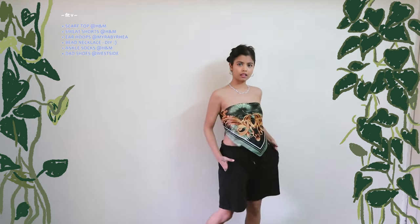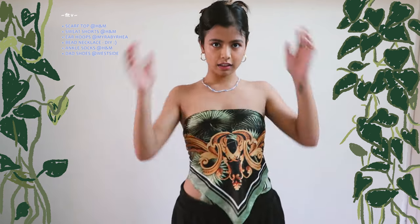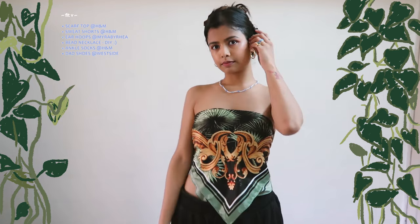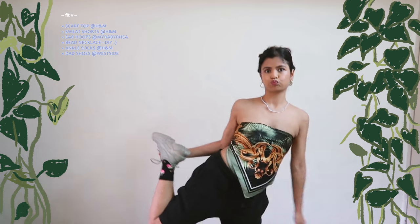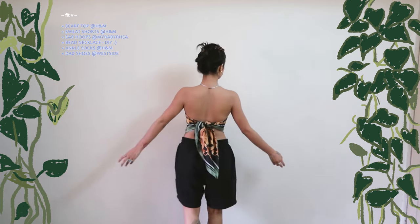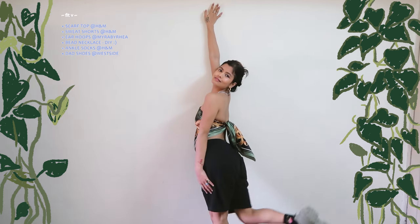This is my version of the scarf top but with sweatshorts. I paired this beautiful olive gold black scarf with the black shorts, with patterned ankle socks and olive dad shoes. I love love love how the delicateness and the flowiness of the scarf juxtapose the heavy-duty shoes.